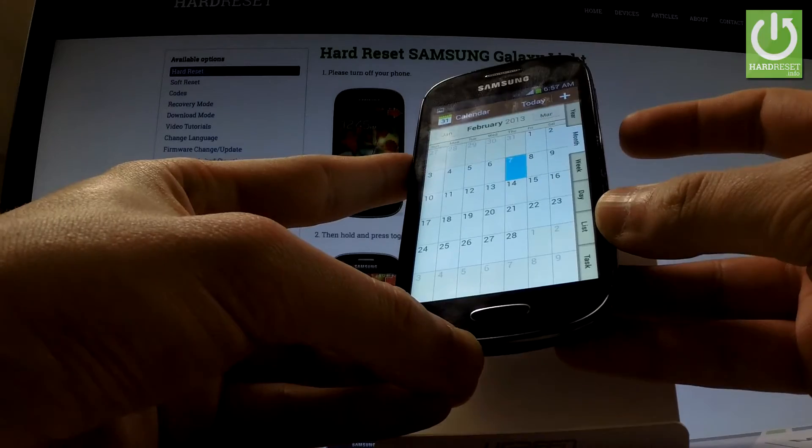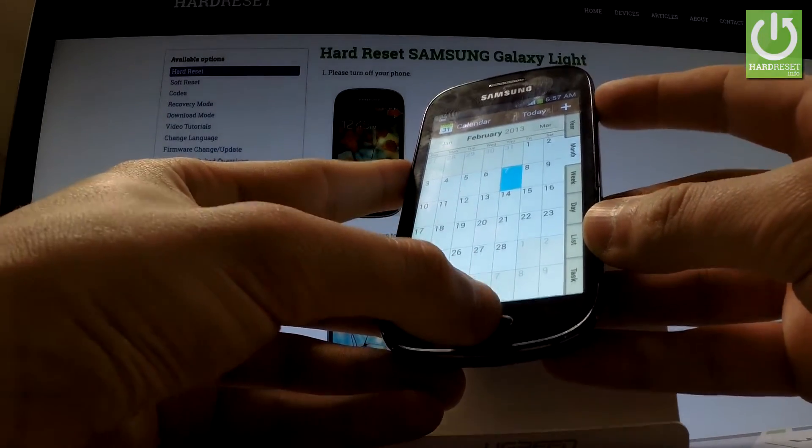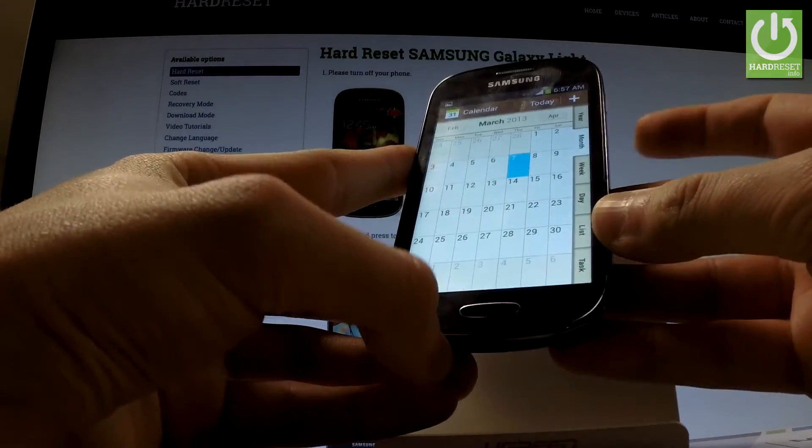Let me show you one more time. Let's use together the power key and home button, press these two keys, and we just saved another screen.